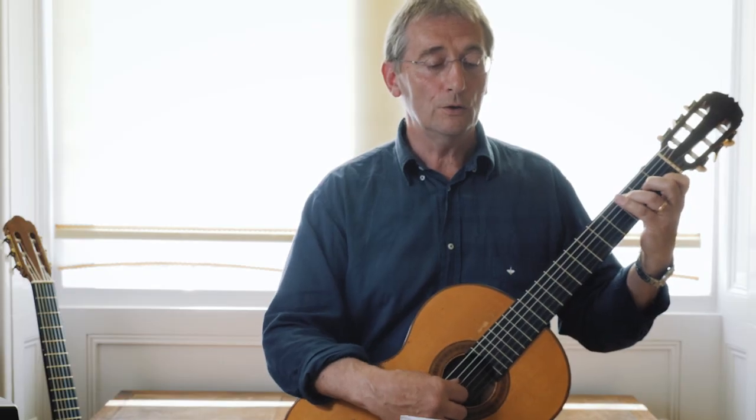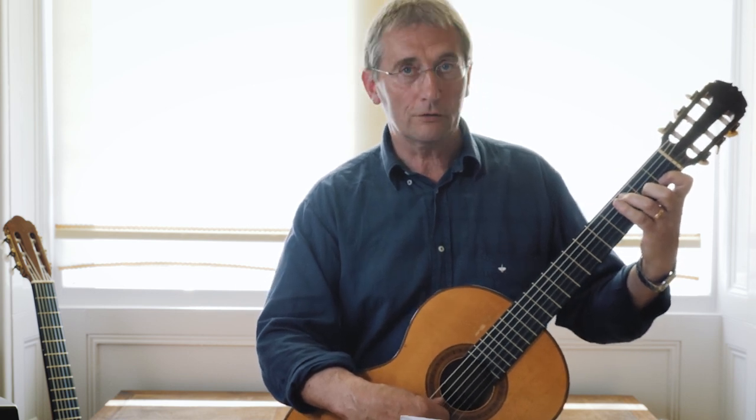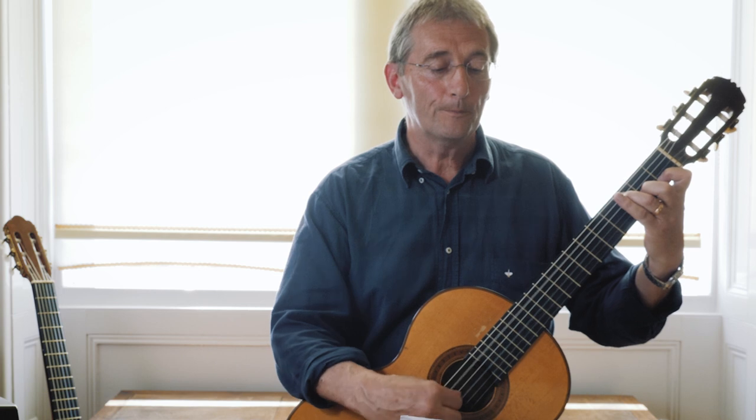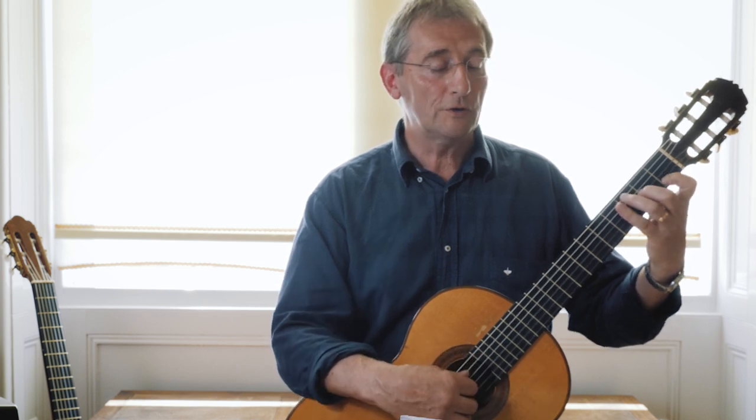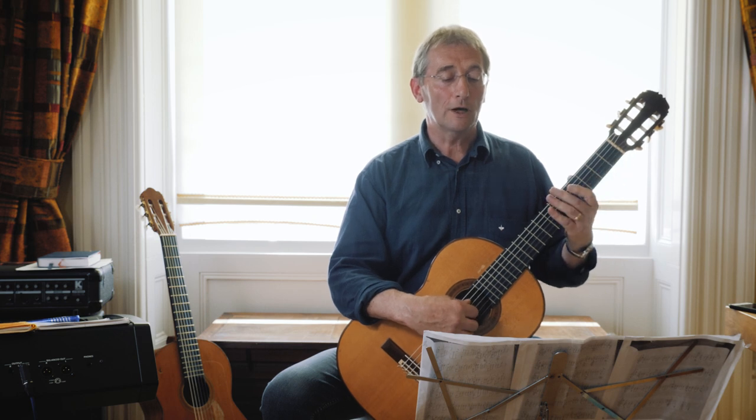It starts off with a C, which is the second note in the triad of the chord. So you hold down what looks like a C, but it's actually got an A held down on string three, fret two. It looks like that — you might want to just take your fingers off and put it back on so that you get used to that movement.